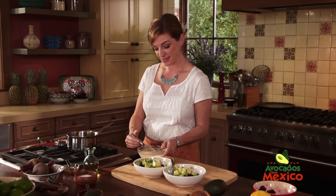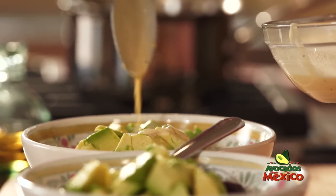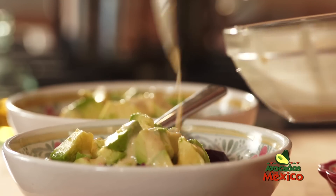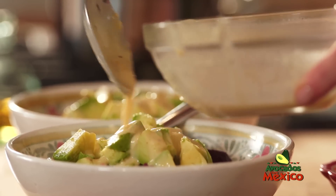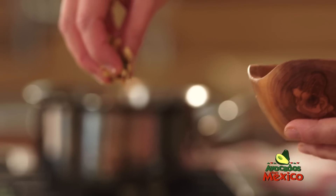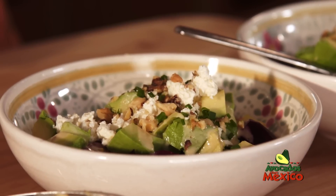And then I'm going to drizzle some of this dressing — this just keeps on getting better and better. Now I'm going to add some queso fresco. Walnuts give it just a nice nutty bite.